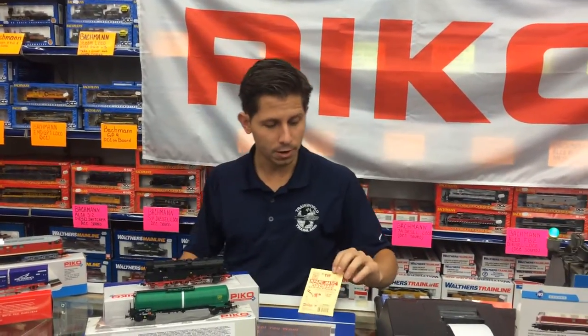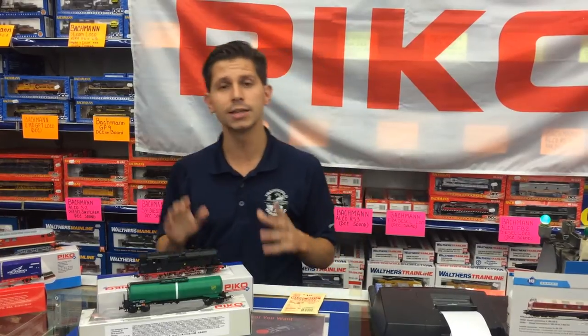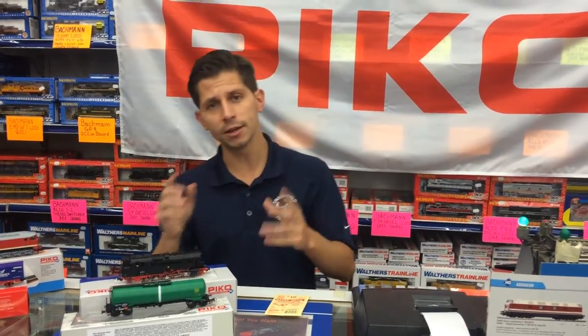Again, I am giving everyone KD number 19 knuckle couplers, just in case you want to attach them to your American rolling stock. You can convert it — one, two, three. We already did a video — look for our 101 conversion session. And again, shop online 24-7 for your Pico HO product. Thank you.